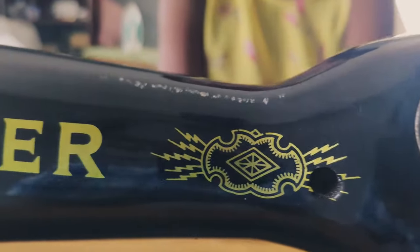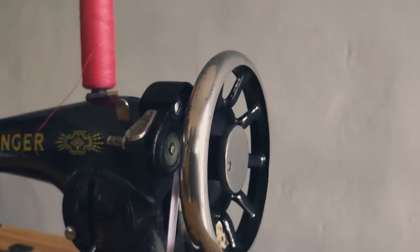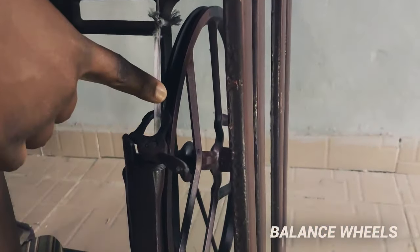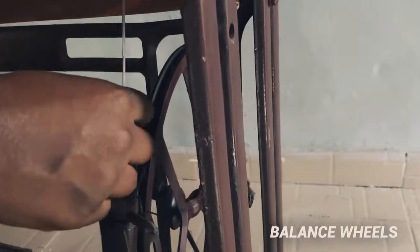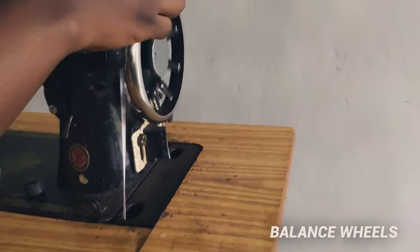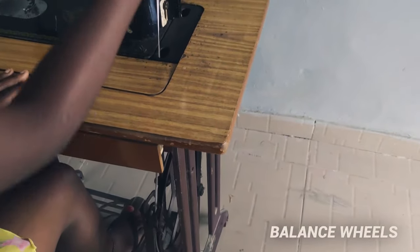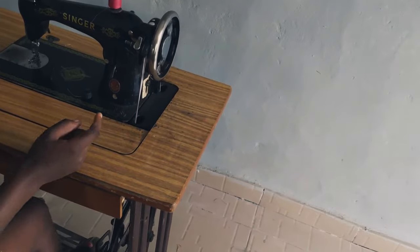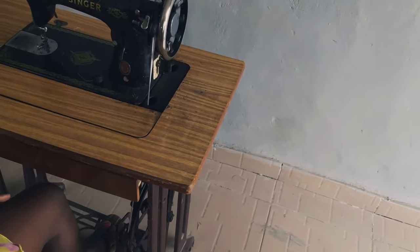Today we're going to be going through the parts of a manual sewing machine and their functions. We'll start with the two balance wheels that are connected together with a cord. The balance wheel helps the machine to run — when you put your legs on the pedal it helps you to sew. These are what we call the balance wheels.